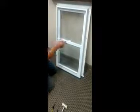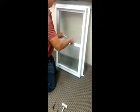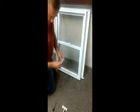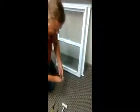The first thing you're going to want to do is pull the screws and remove your strike plate on the back of the window. There will be two small screws and you'll remove that. Set that aside.